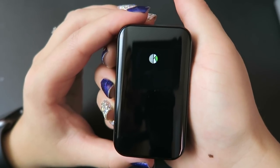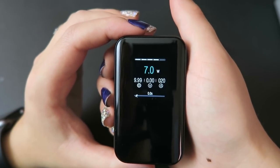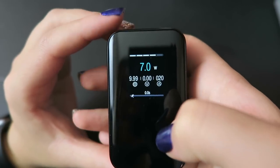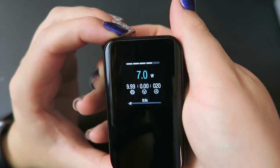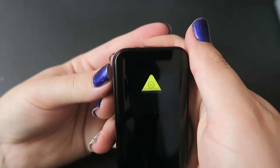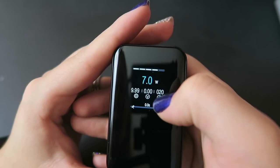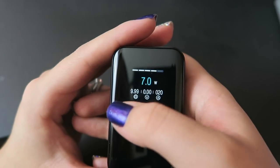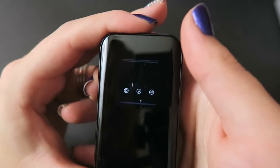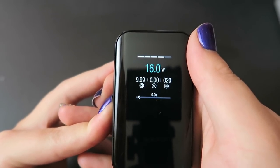At the top we have a centered 510 connection. Pressing the fire button once shows that it's off; five clicks turns it on. The screen displays the battery life, output mode — which is wattage — and the output power level, currently at 7 watts going up to 100. It also reads ohms, working voltage, and what I think is a puff counter. There's also a little running guy down at the bottom bar.